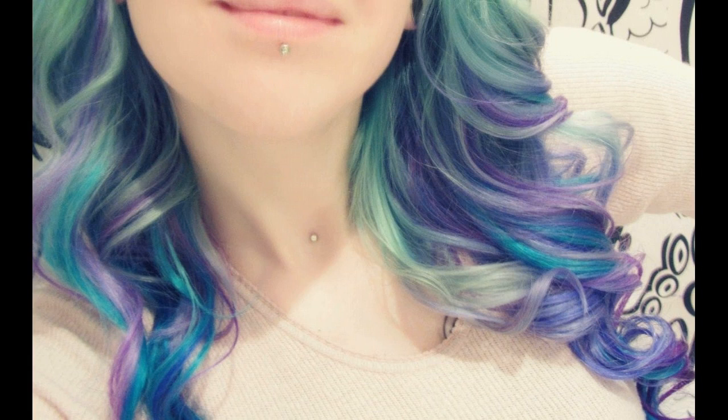Light blonde bases can dye their hair in any color they want, and even crazy shades like teal, orange, and pink. Darker brown hair shades, though, cannot get a light shade — natural or crazy.